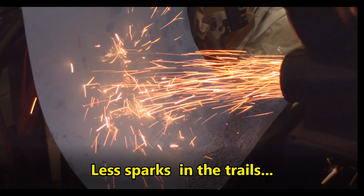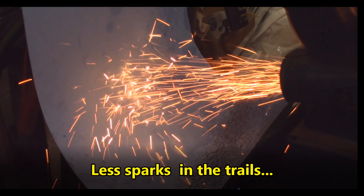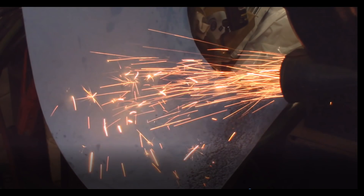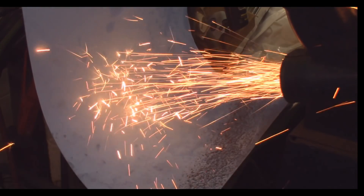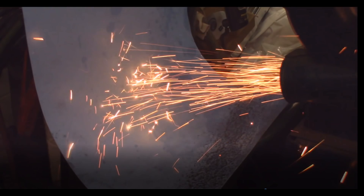This is the cold roll. It's got a bigger flow and is a little bit more yellowish. You'll notice that the sparks are much less numerous and they spark much further away in the trail. So that's one good way to determine higher or lower carbon content in steel.